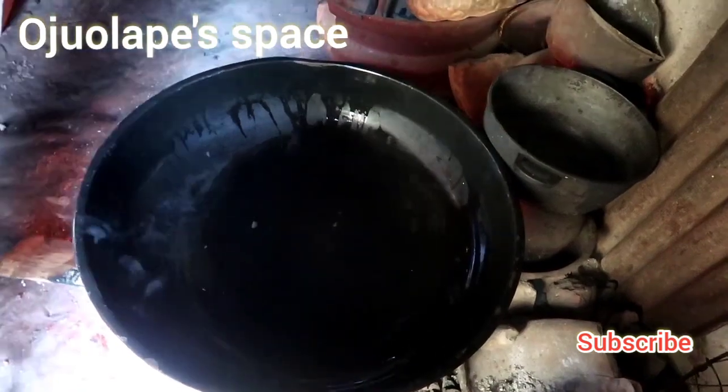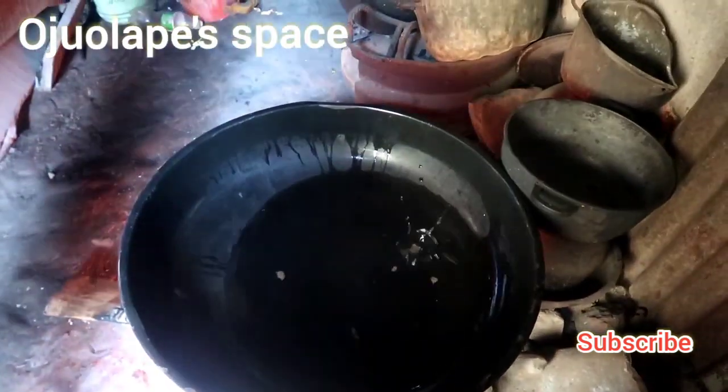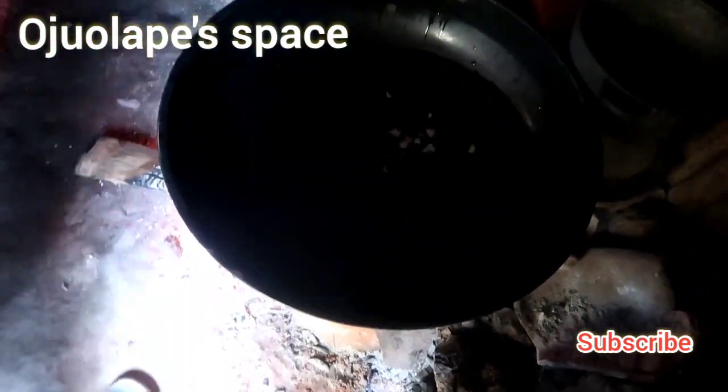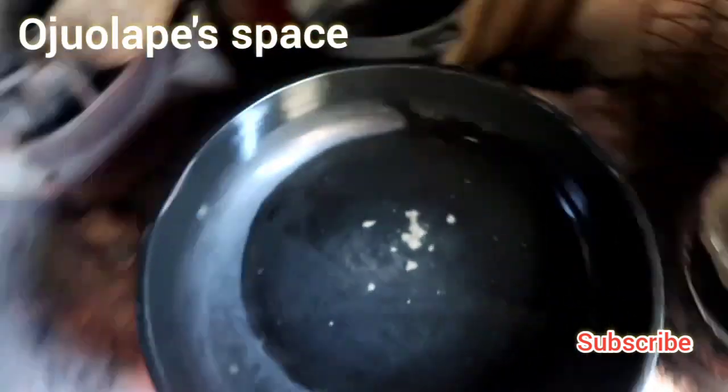This is my pot and I'm adding ogiri. You can see that is ogiri — if you want me to show you how to make ogiri, just put it in the comment section. It's easy and nutritious; you don't really need all the spices. With ogiri your Ikokore tastes best.